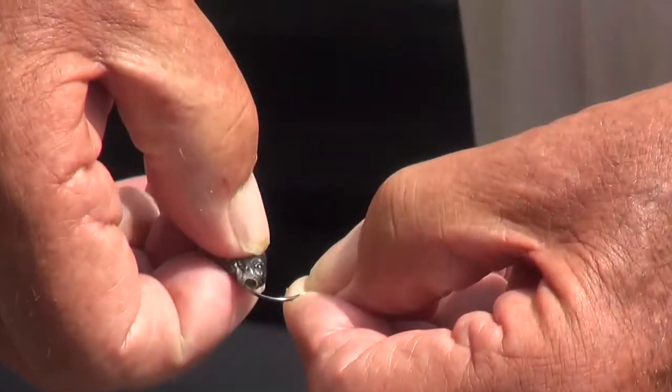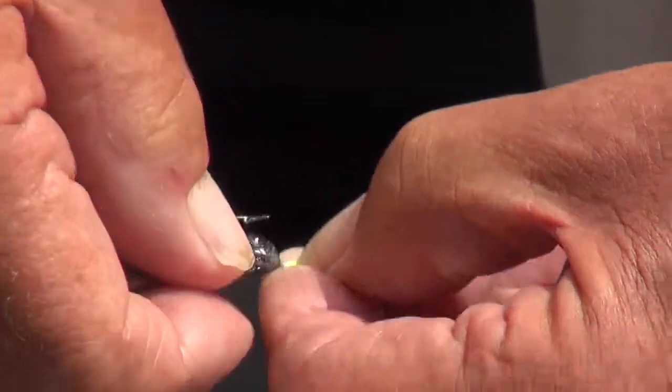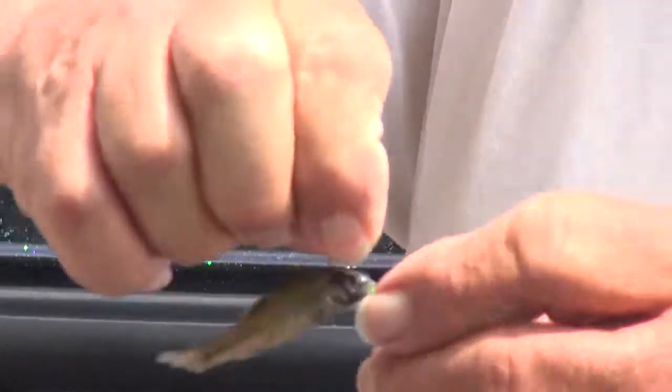I don't know if you can see it, but right straight through like that — so you're right in the tough part of the head. When he's on the hook he hangs straight and he swims like a regular minnow.